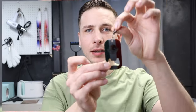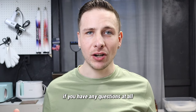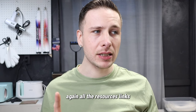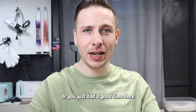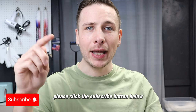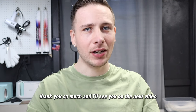Thanks again for tuning in and watching how to sublimate these stainless steel bottle openers. If you have any questions at all, drop a comment and I'll try to answer it. All the resources and links — and if you want to buy one for yourself — will also be in the description. If you got some educational content or just had a good time and want to support a small business like me growing here on YouTube, please click the subscribe button below, drop a comment saying you subscribed, and I will reply to all of your comments. Thank you so much and I'll see you on the next video.